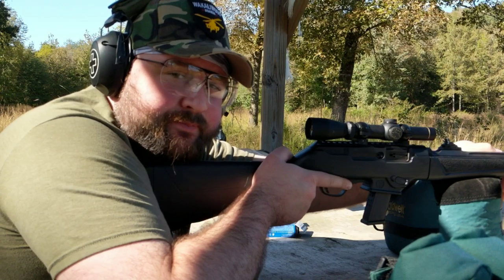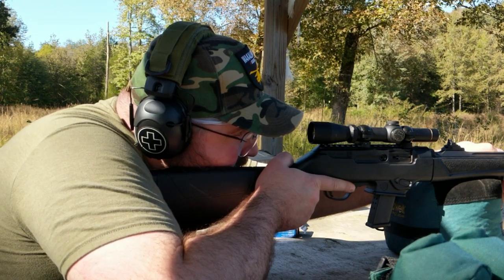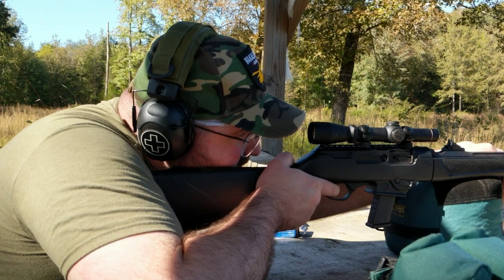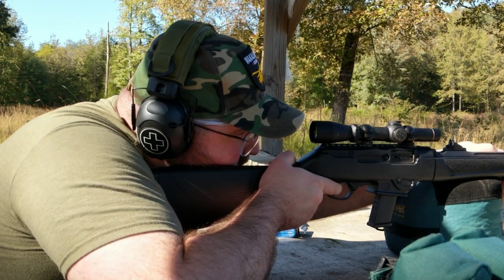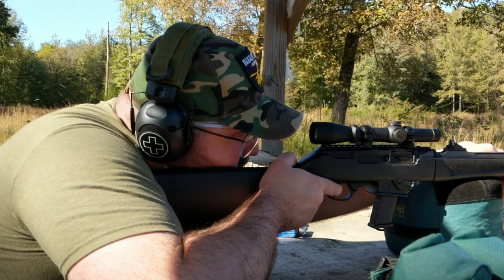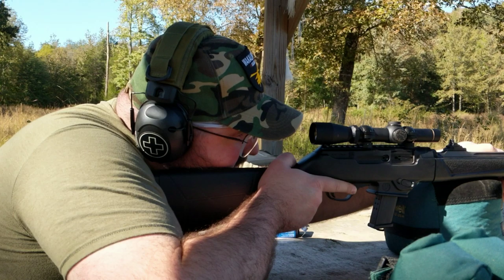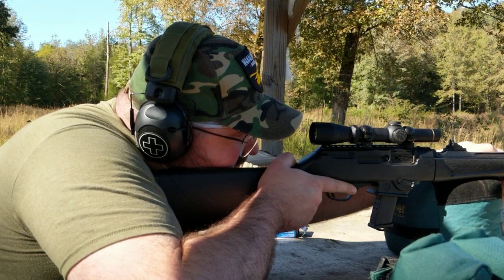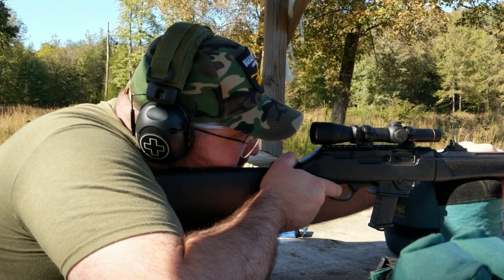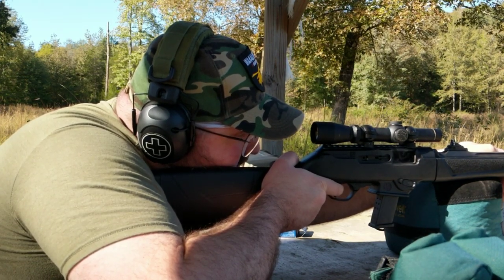First shot shooting point of aim didn't hit. Can't really see where I'm hitting this far out. So I'm going to try aiming just above the target on the second hash mark on the scope and see where I hit. Aim a little higher — and I heard a ring. So I'm actually on the bottom hash mark of the scope; I'm aiming at this distance probably about a foot above the target. Hit again. Missed. And missed that time.